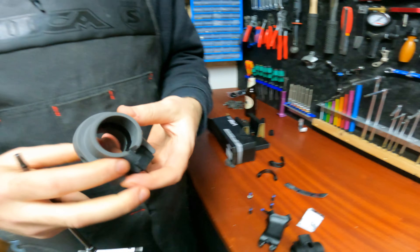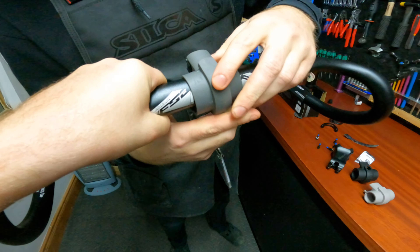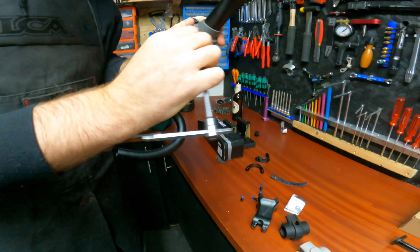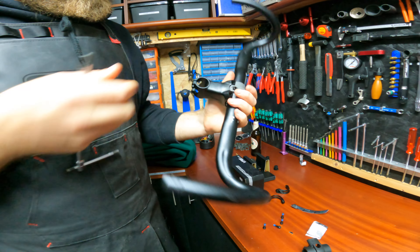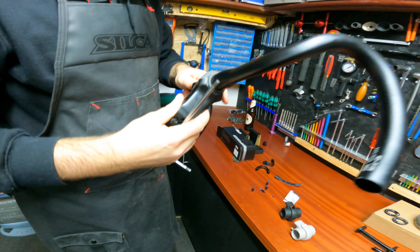These are FSA's adventure bars — 44 centimeters wide with a 31.8 clamp. They're alloy with a pretty nice sweep outwards. The bar goes inside and then it looks like to fit the bars we have to feed them through the back of the stem.